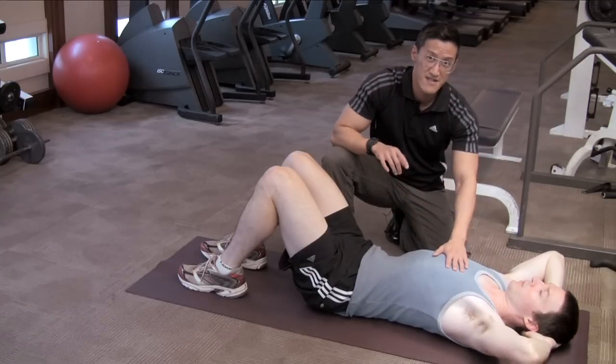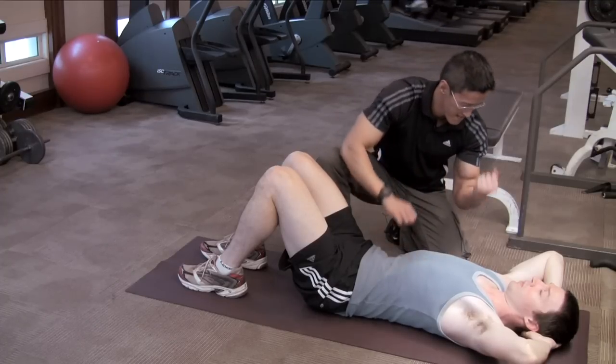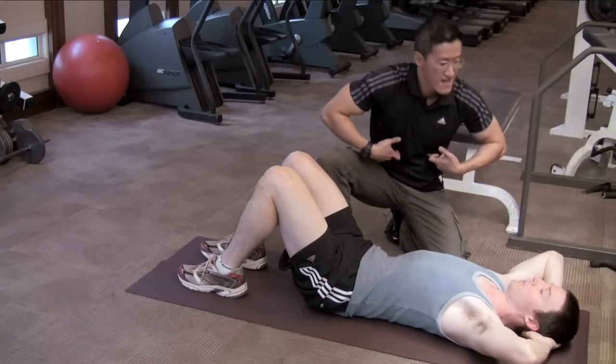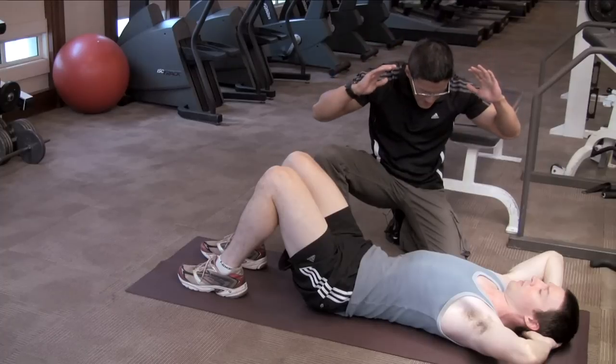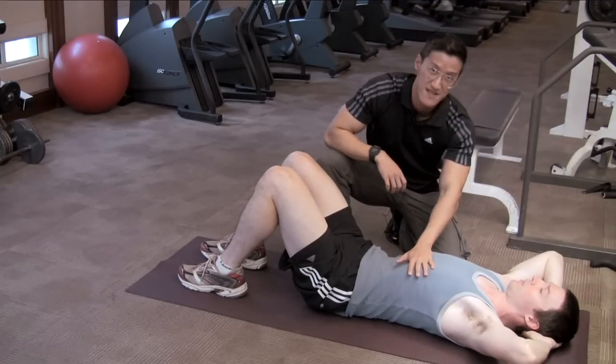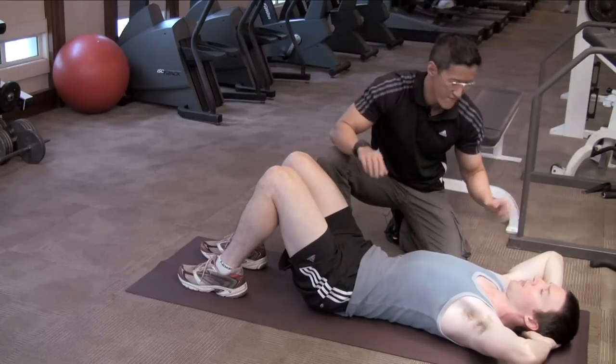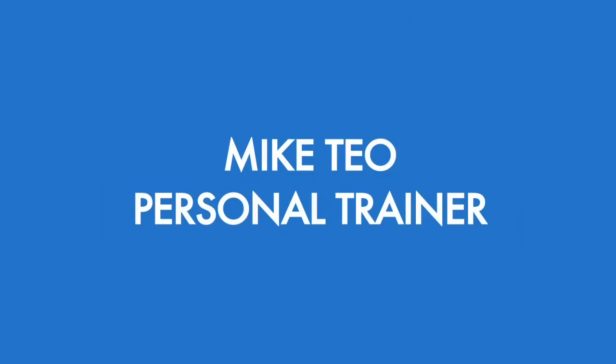Next thing we're going to talk about is quality of contraction. It's not how many you do, it's how hard you do it. So you have to contract the muscles hard upon coming up. And as you're going down, you're keeping tension on the muscles as well - you're not relaxing down. It's up and down, full tension. And that's how you do a perfect crunch.